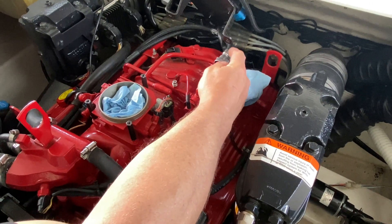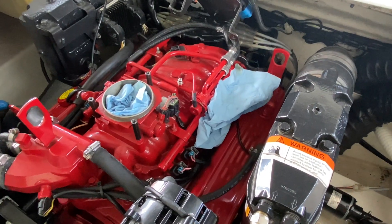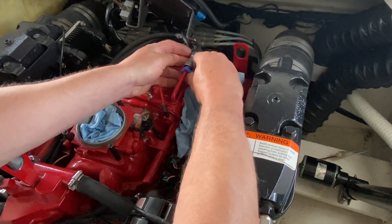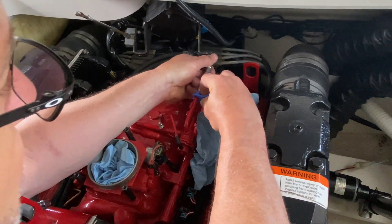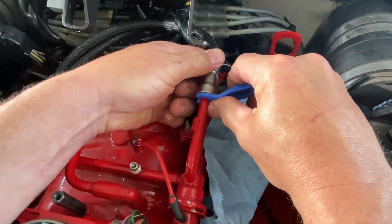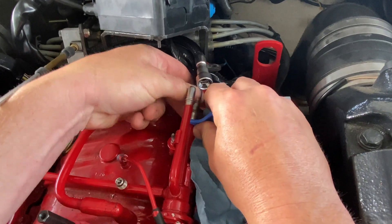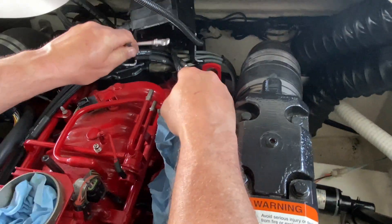Next, we're gonna remove the fuel lines — you have an in and an out. Use this tool that you get from your local auto parts place. It just slides on there, and you pull towards you and push it in, and it slides right off. Do that on both fuel lines until they're disconnected.